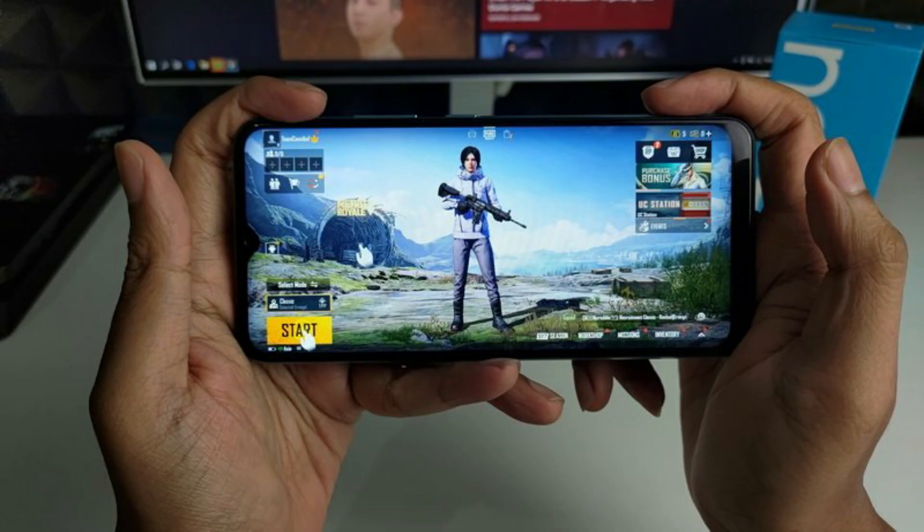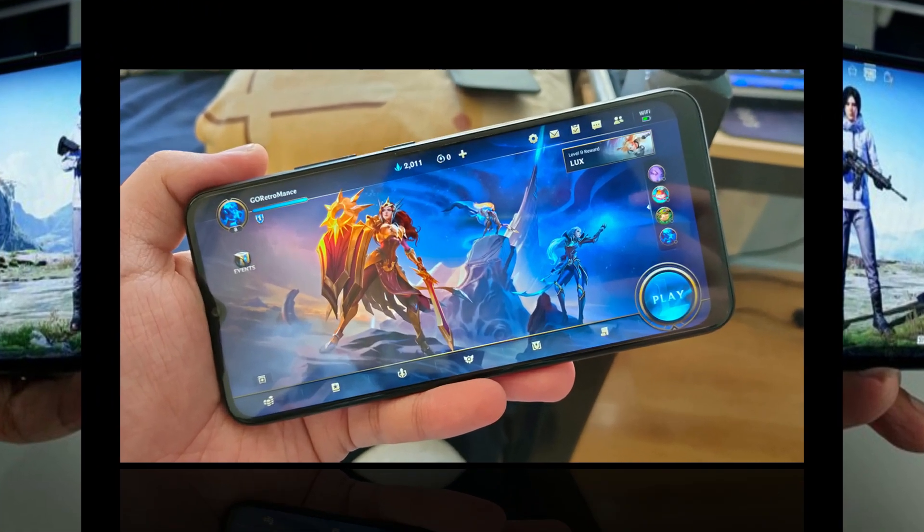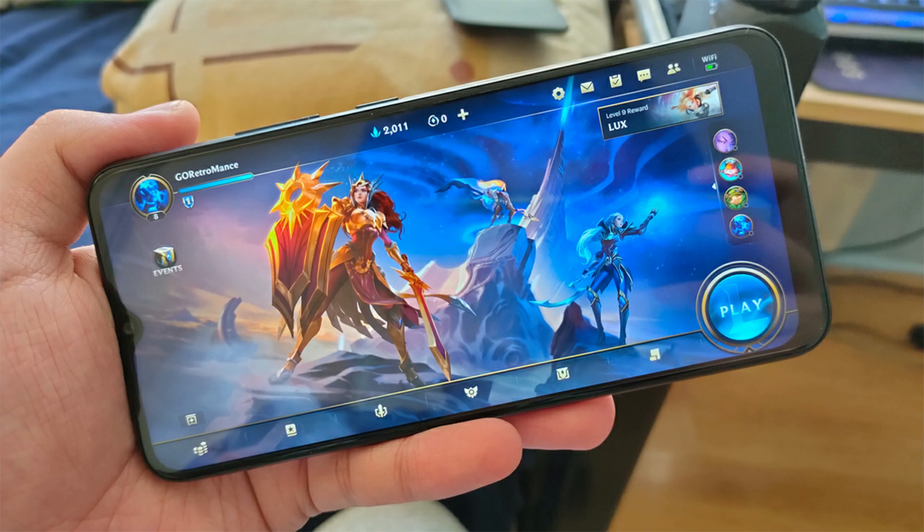The Narzo 30A has two rear cameras and an LED flash. The two cameras have resolutions of 13 MP f/2.2 and 2 MP f/2.4 respectively.